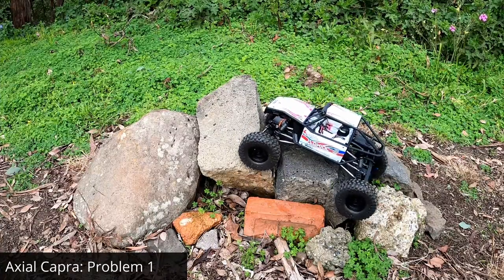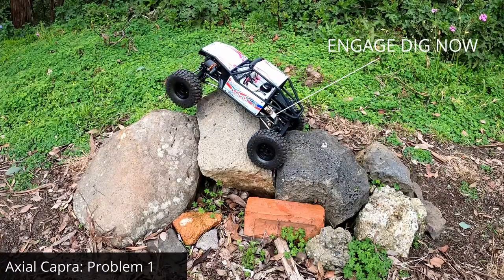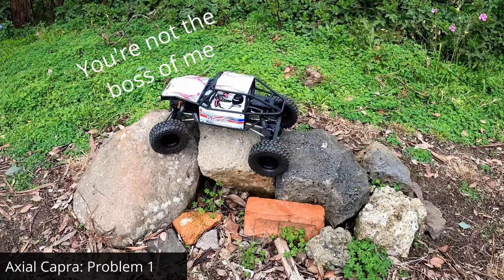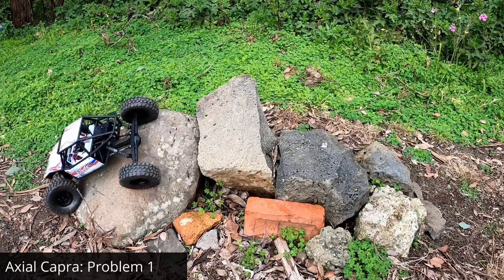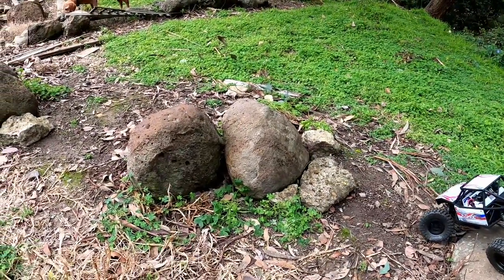Now we're running a little 3S battery — it's the same little 3S battery I use in all my builds. I thought we might get away with a sneaky pull around there, but we didn't. That's okay. Gosh, this thing is composed. I wonder if we can do this in one take. Let's find out. Problem two.